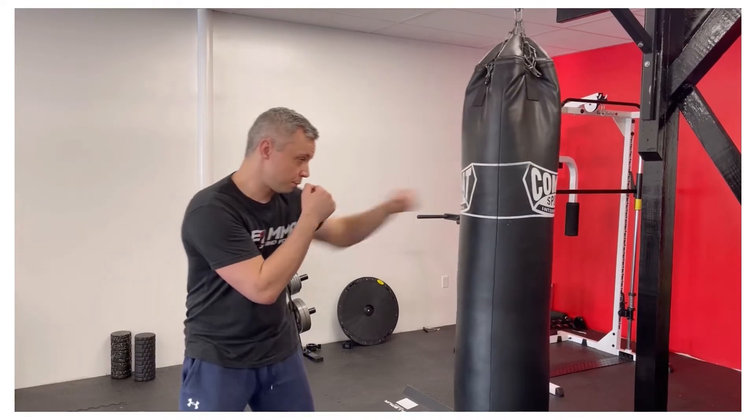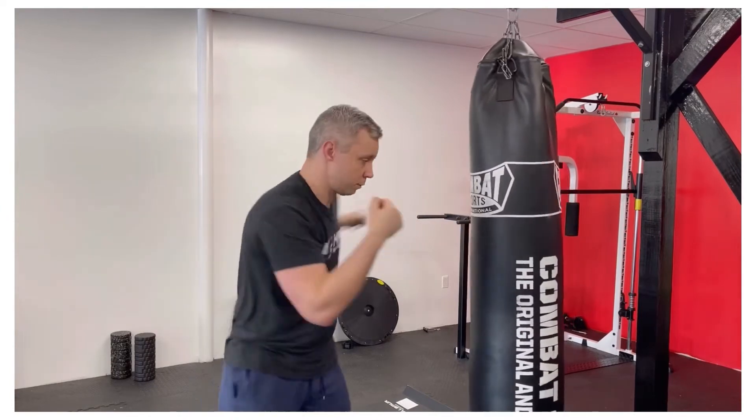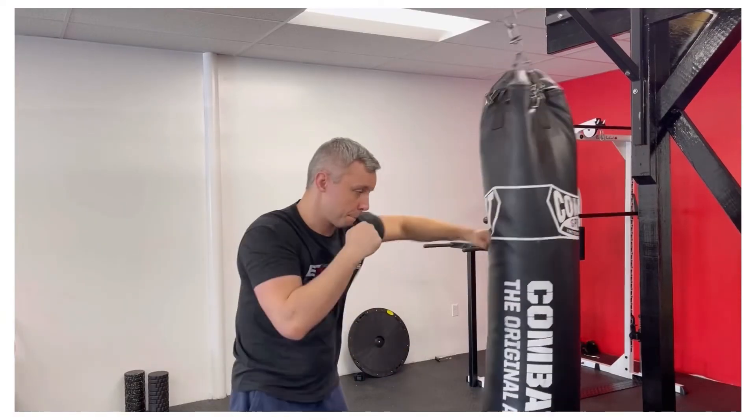To start off, what I would recommend doing is throwing each and every one of your basic punches. Do the same punch multiple times — 10 to 20 times in a row. Once you've worked your way down the line of the singles, the next step is small basic combinations that you're going to use all the time. After that, you can do more free flow, focus on combinations, and go a little faster.